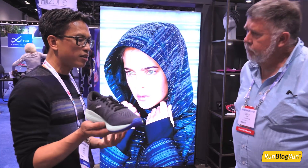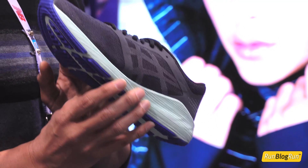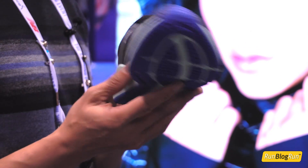To continue on attracting that younger consumer, this is called the Roadhawk FF, similar to the Dynaflight 2. It also has full-length flight foam, it doesn't have the rear foot gel, however it has a sleek and slim silhouette just like the Dynaflight 2, and a little more heathered, knit-like engineered mesh.